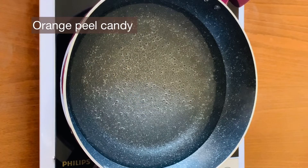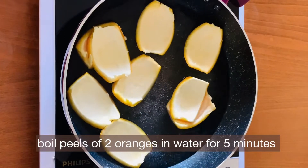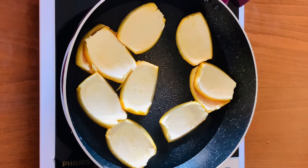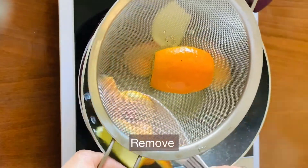Now the orange peel dessert is being made. Add the two orange peels into boiling water and boil for 5 minutes to remove the bitterness. After 5 minutes, mix the orange peel in the boiling water.